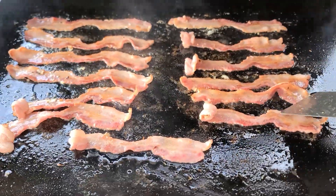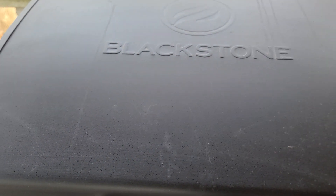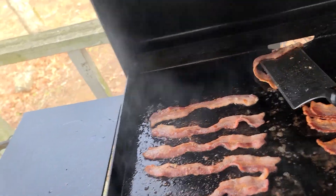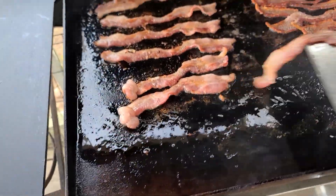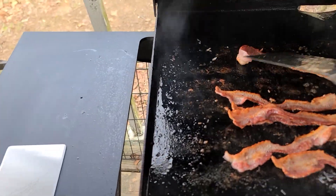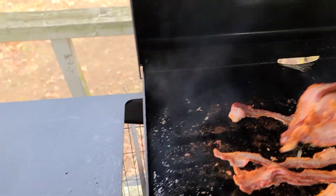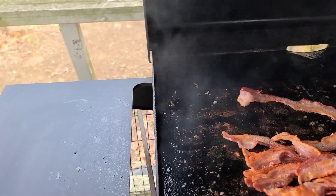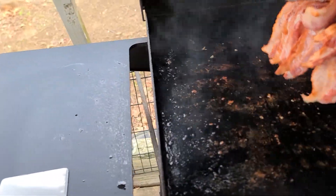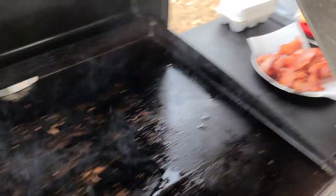The bacon is just the way my wife likes it — nice and crispy. I just realized I don't have anything to put the bacon on; I believe my bride has gone in to get me something. Mmmmm! Awesome!